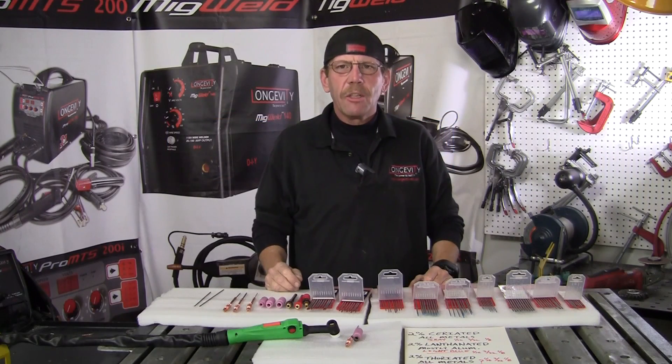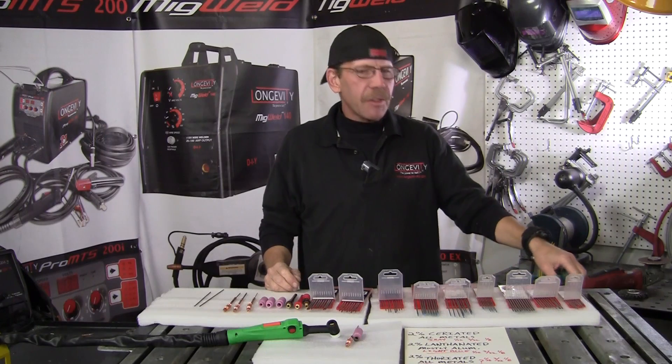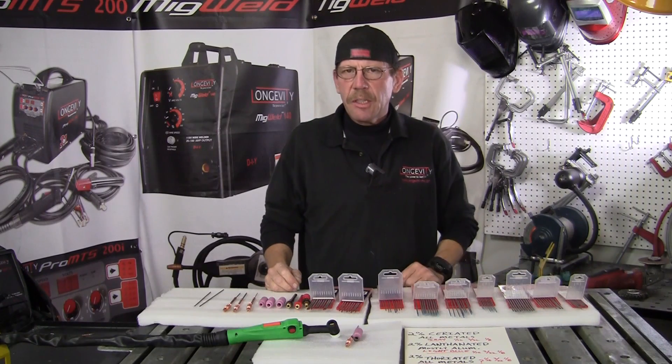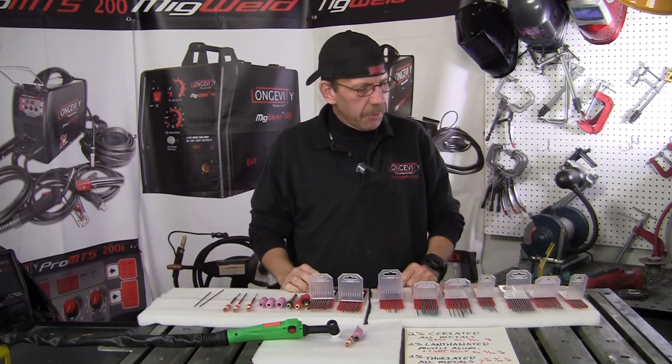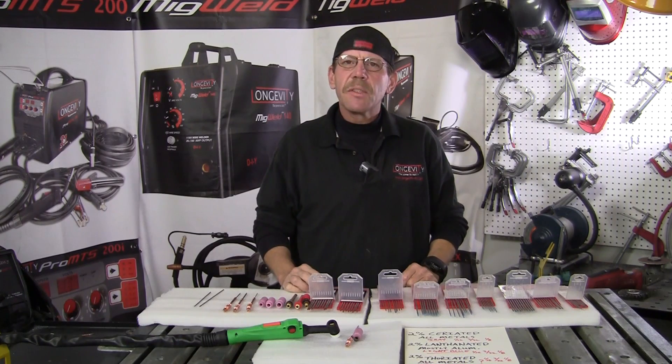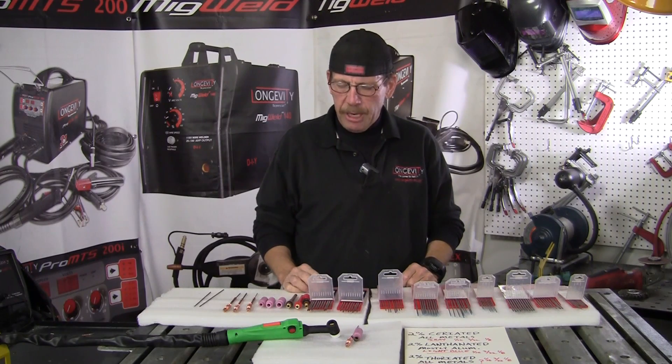Hi, this is Rob for Longevity Learning Lab. Today we're going to show you a little thing about tungstens and the different kinds of tungstens for different kinds of metals. We've got three different kinds of tungstens here, and if you are an experienced TIG welder, you'll know what I'm talking about.